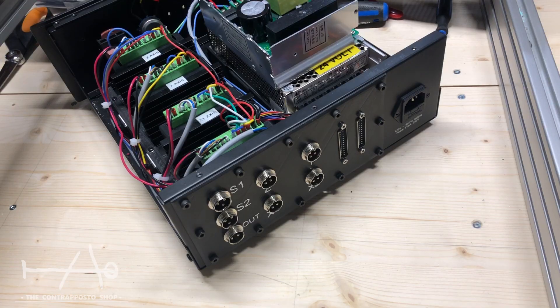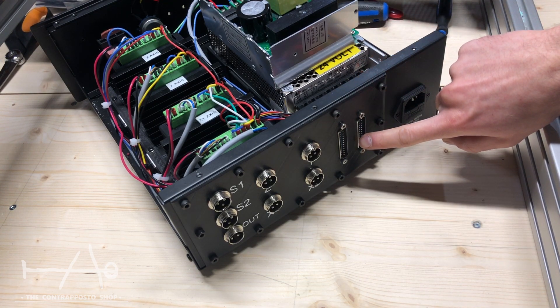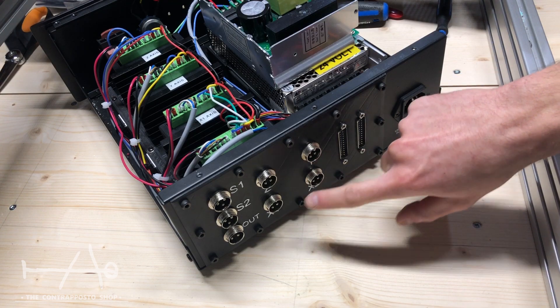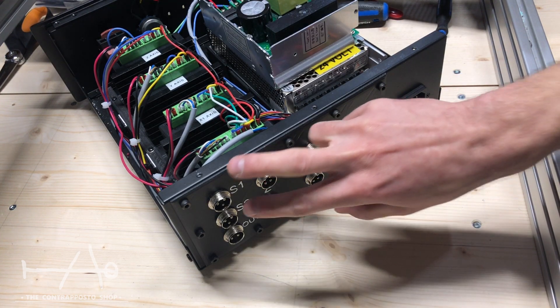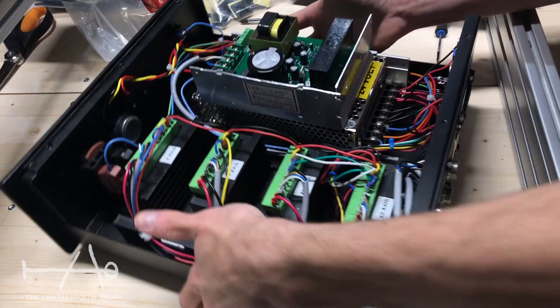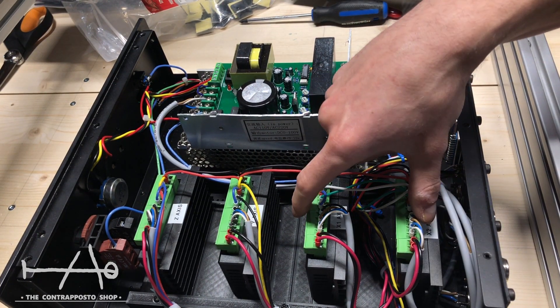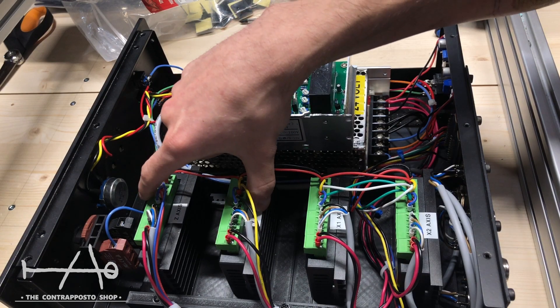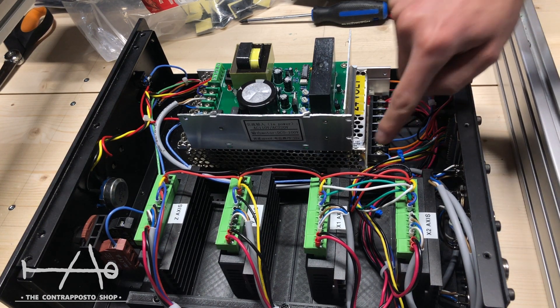I've put all the electronics in a metal enclosure. This is the main voltage input and just beside it the communication port for the offline controller. Then the output for each motor — X, Y, and Z — the input for the limit switches, and the output for the spindle. Here are all the stepper motor drivers, all labeled. At the side is the spindle drive, and underneath is the main power supply.